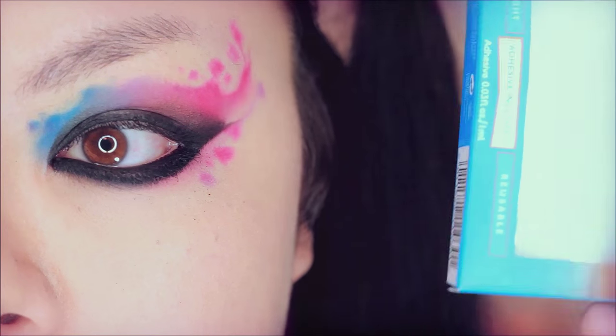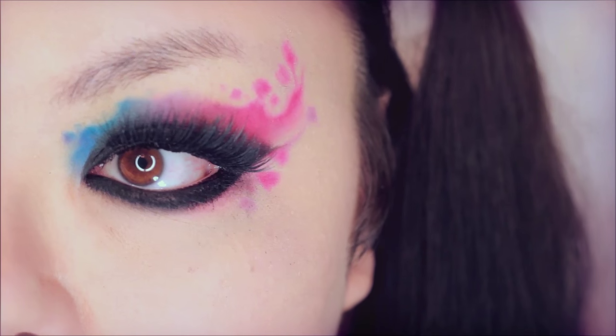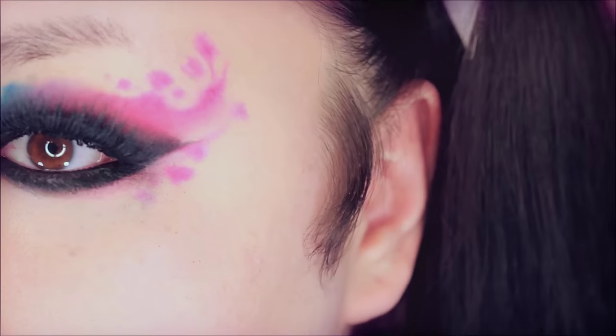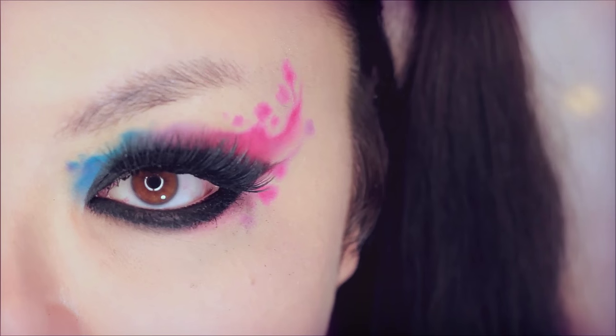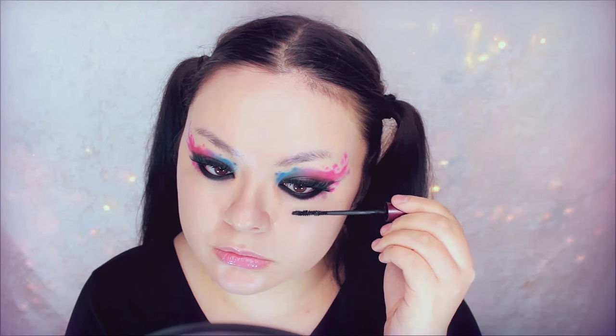Then applying false lashes on top. This is the Grand Glamour Lashes by Allure — I've used these over 30 times and they're still pretty good, so they last a really long time. Now to actually make my lower lashes appear visible, I'm using this Deli Wink Mascara.